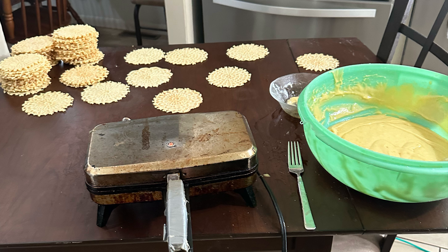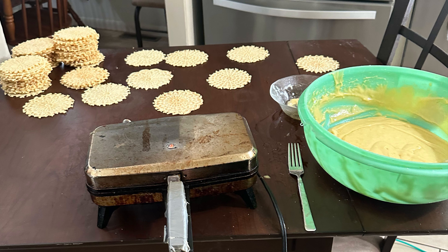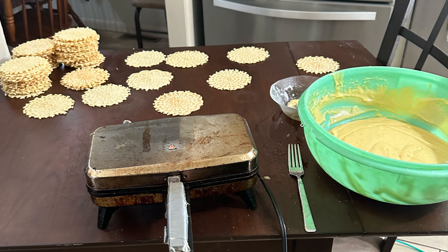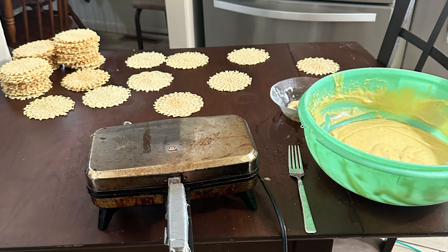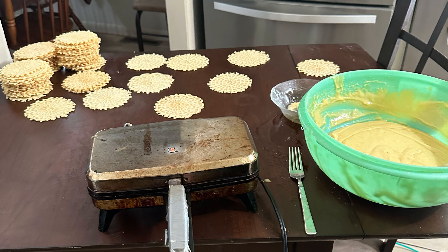And even the one that I make is a lot smaller than this machine. The one cookie in this machine is like two of my cookies in my machine.